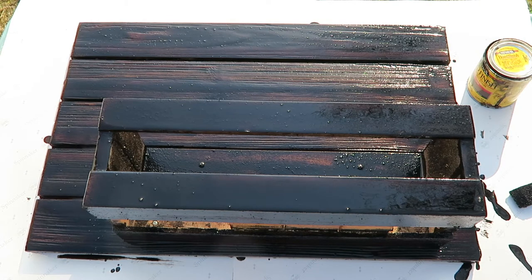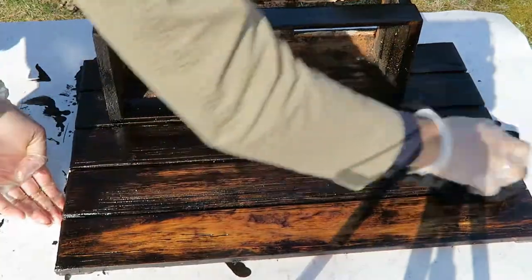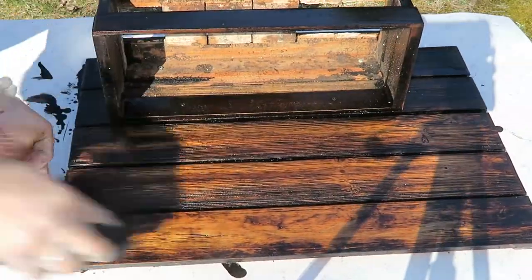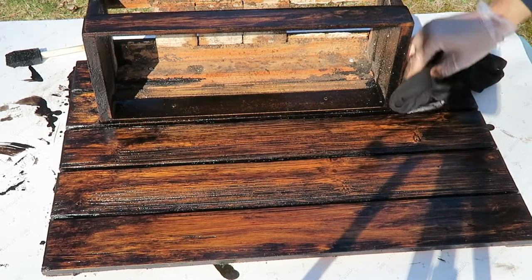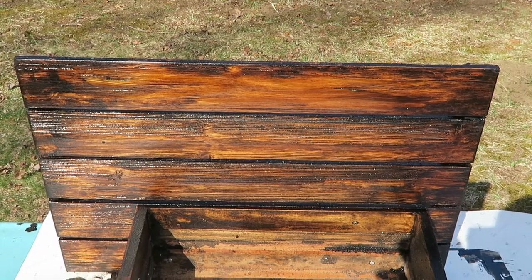To make sure I got that rich color I was looking for, I let it sit for a few minutes and then went in and wiped it down. I smoothed out some of the rough spots, and then this is the final result.